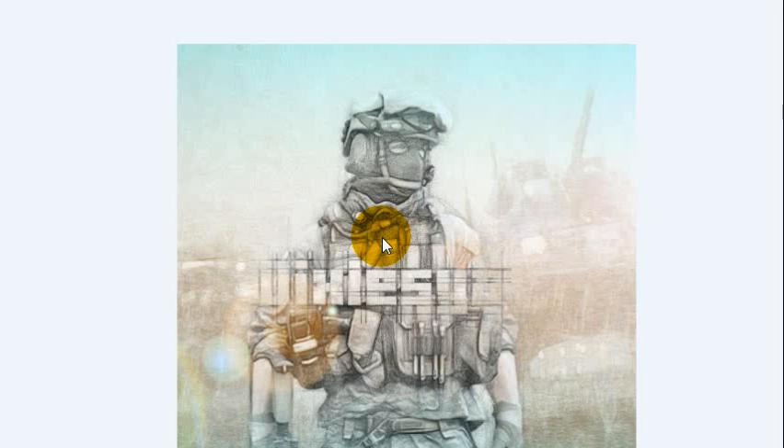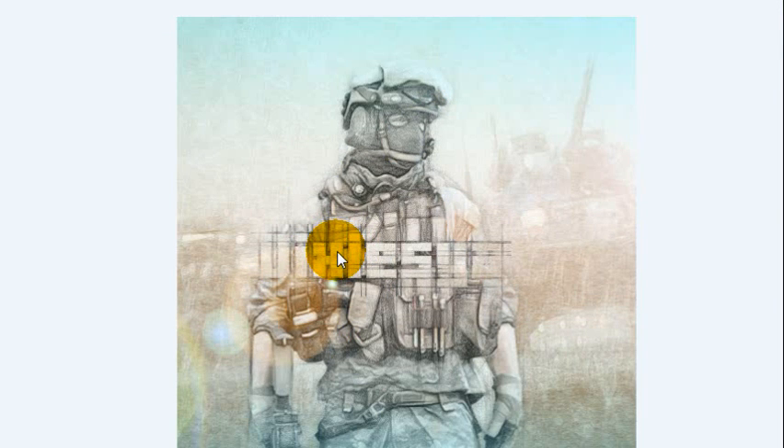Hey guys, how's it going? It's Dyslexia, and today we're going to be doing a quick tutorial on how to achieve this super cool effect. We're going to be doing a sketch tutorial — basically taking an image and making it look like it's been sketched on paper with pencil. Or close enough.